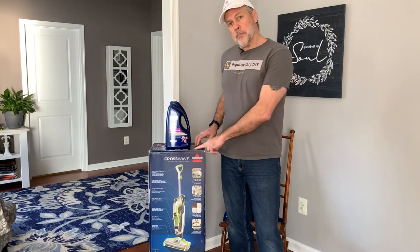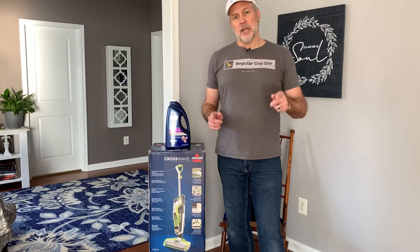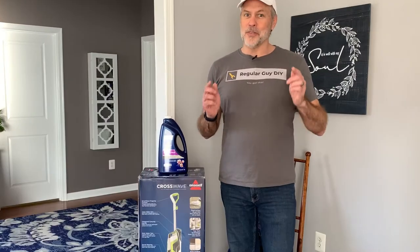So we're going to unpack it, set it up, crank it up, and then I'm going to let you know what I think. Let's go!